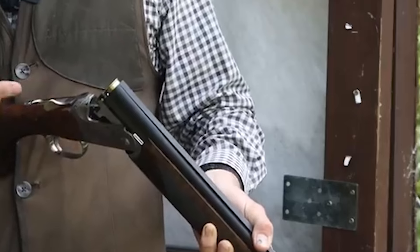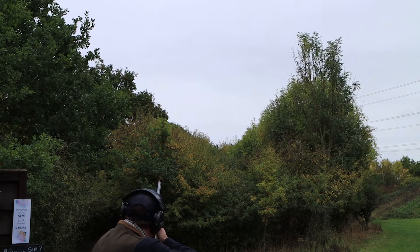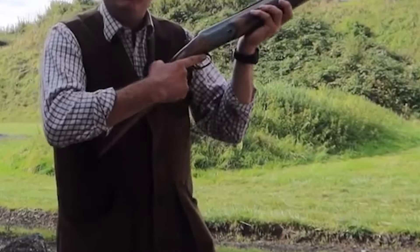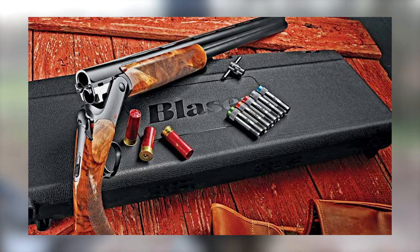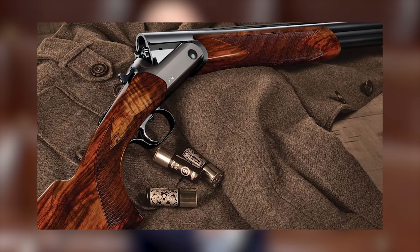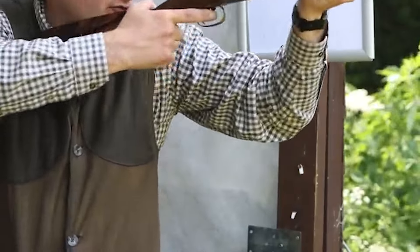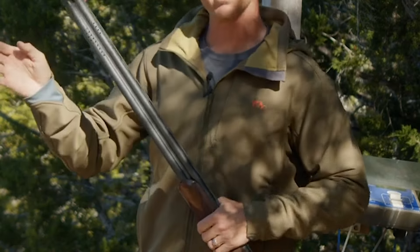The ejector springs cock on opening, making the gun easy to close but not difficult to open. Both the Game and Sporting models come in a basic gunmetal gray finish. The underside of the action is slightly rounded for a comfortable hold. The F16 is available in two variations, including the Intuition with a stock tailored to fit the female form and an adjustable comb. Balancing systems for the stock and barrels are also available — the stock balancer consists of an internal threaded rod fitted with one or two adjustable weight cylinders, while the barrel balancer has weights that sit flush between the barrels under the forend, adding up to 170 grams to the barrel weight.